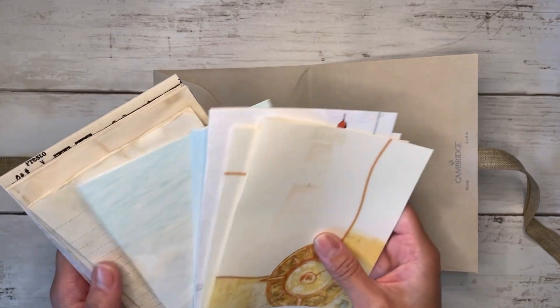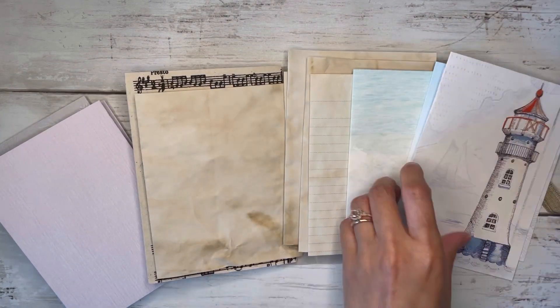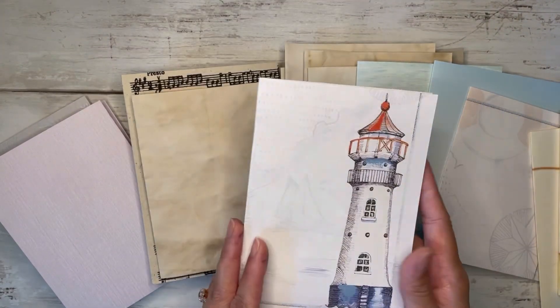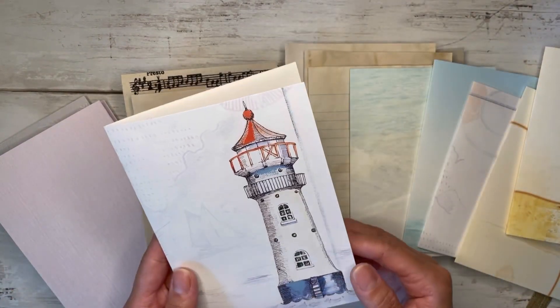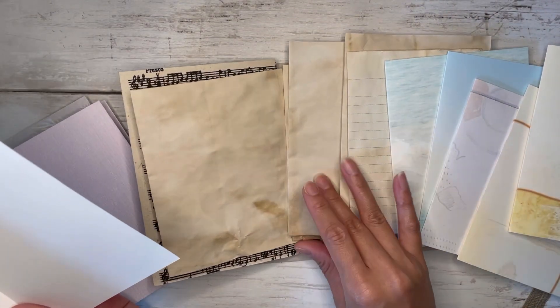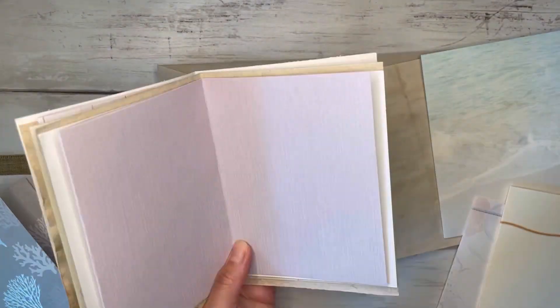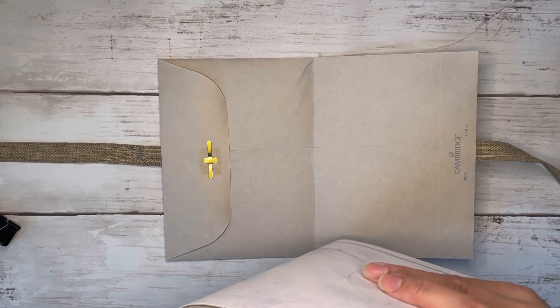I've already picked out my pages, so I'm just going to put them in an order that I like. I'll start with this page — it definitely needs to be like the intro page. I love that lighthouse. I love anything that has to do with the ocean: mermaids, sea creatures, lighthouses — I'm obsessed with all of it. Then I'm going to binder-clip this all together and put this whole signature into my journal.